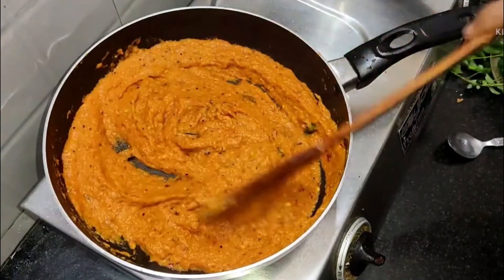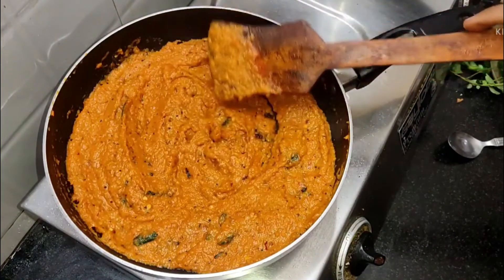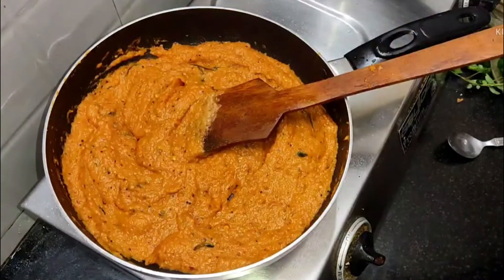Now the chicken is ready. Please like and share the video. Let's see how the chicken is ready.